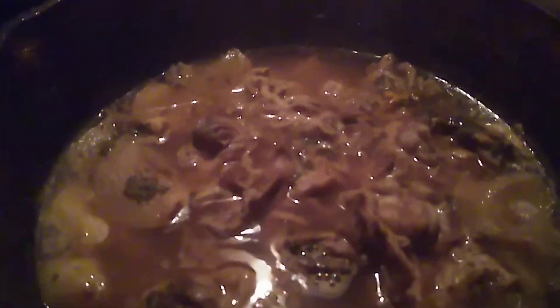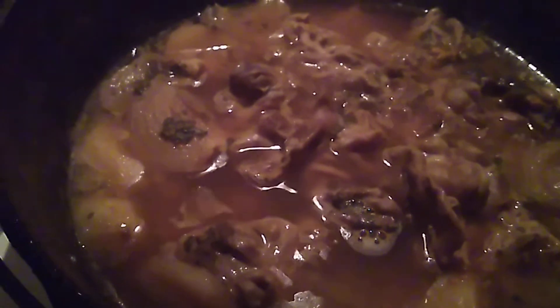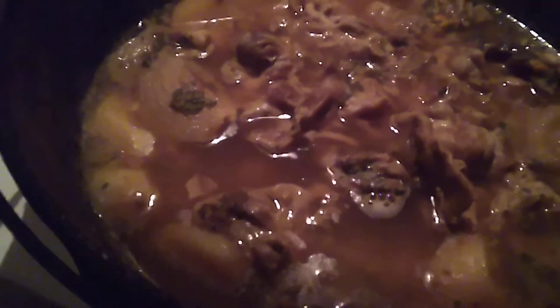Hello my people, this is Val with 'This Is How You Do It.' I am cooking chitlings. What I did was cut up some potatoes and an onion, put a small amount of water in it, and let it cook. These chitlings have been cooking for three hours, and I'm gonna let them cook for probably eight hours.